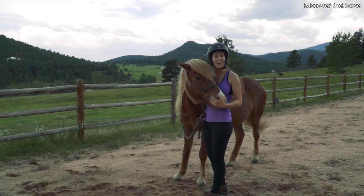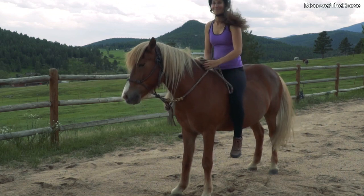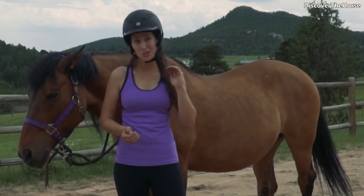Another tip is to try all of this on a smaller horse. Last but not least, make sure to take this slow, be safe, and do one step at a time to make sure you're comfortable.